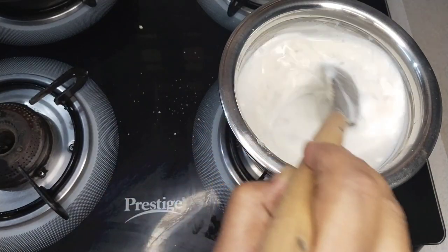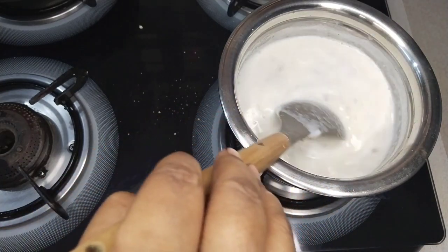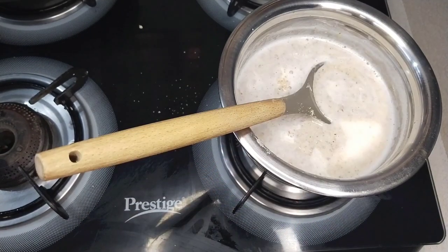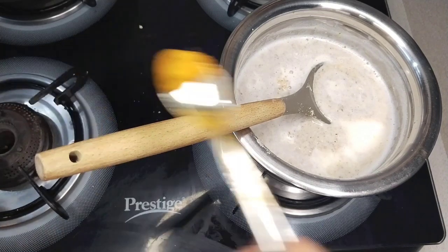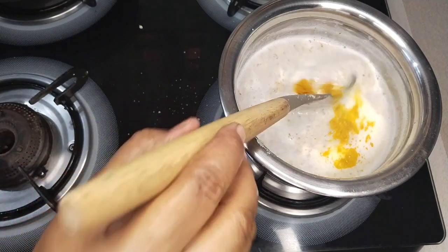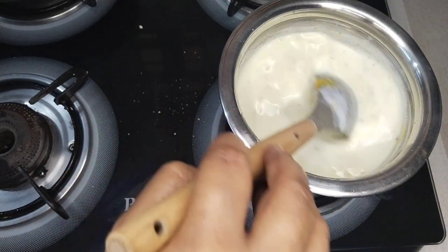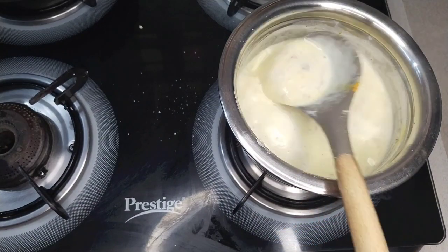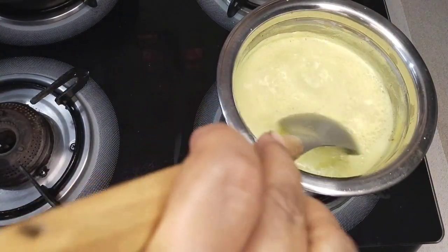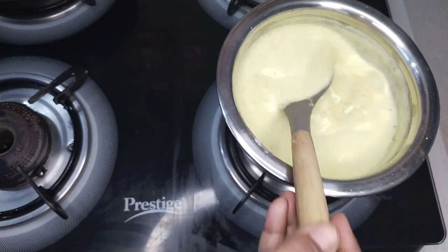Let the color come from the sides. After 5 minutes, we will cook it for 5 minutes.